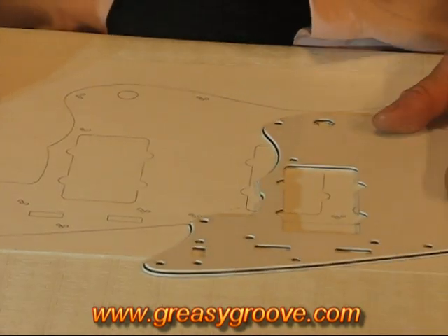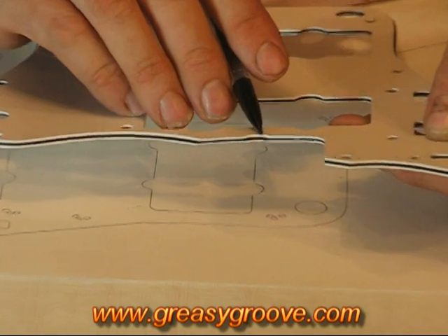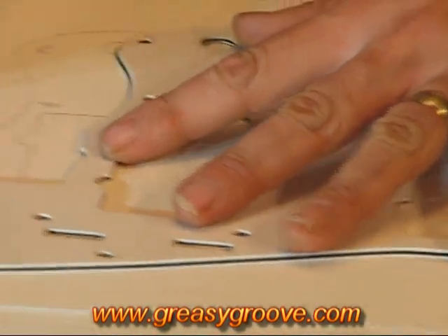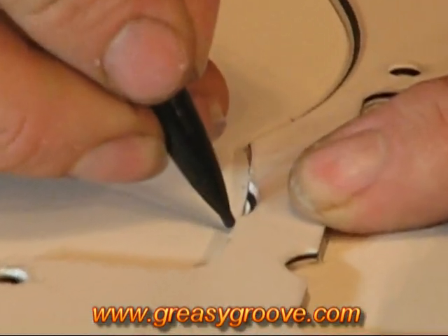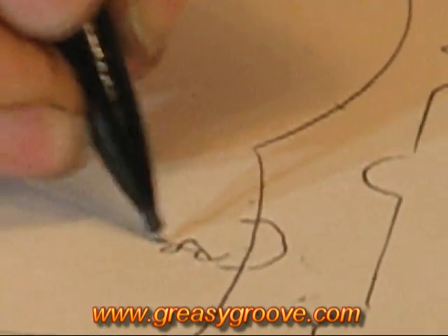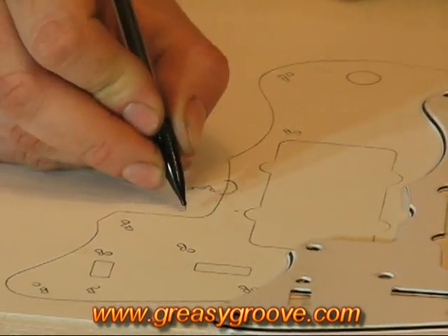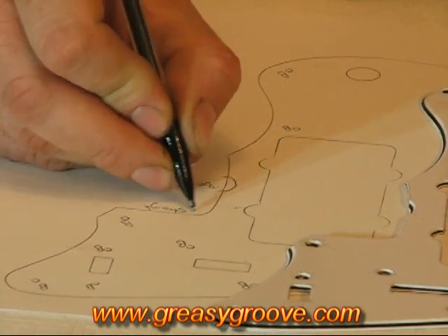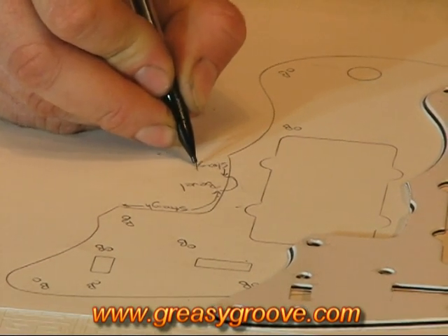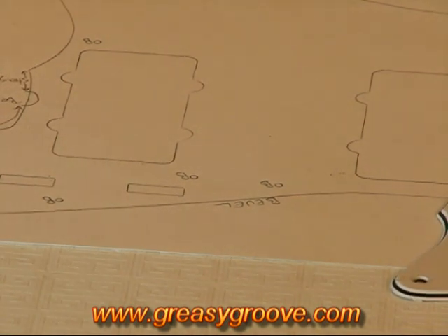I think we've got them all there. Then we're going to look at any other features on here. If we take a look around where the neck pocket sits on this particular pickguard, there's a slight chamfer in there, which enables us to get a tool in to be able to adjust the truss rod in the neck. I'm going to pop the pickguard back over the top of the tracing and just make a quick note on the drawing that around there we have a bevel. For the rest of around here, I'm going to mark that this is straight — up to the bevel there, it's straight. And the rest of it, all the way around the perimeter, is a bevel.